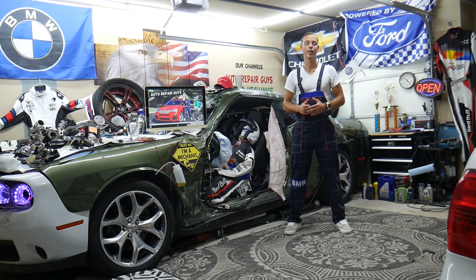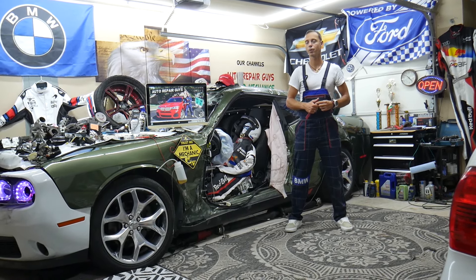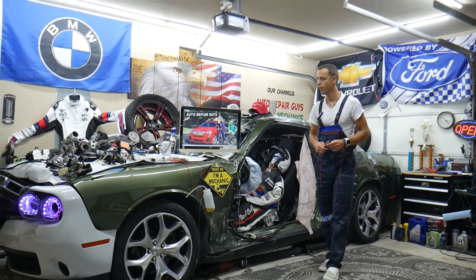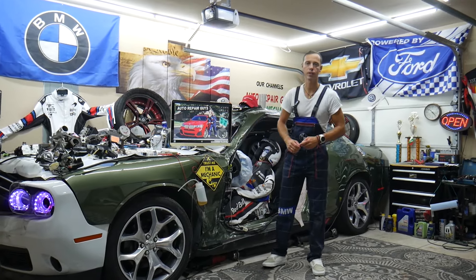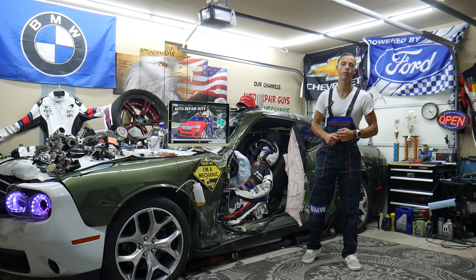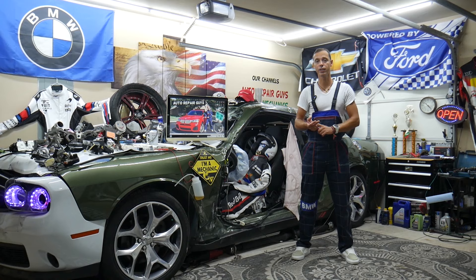Hey guys, welcome back to Auto Repair Guys. Thank you for watching and subscribing to the channel. Today will be a super helpful video for any of you having a BMW X3 or X4 — that generation you see here — from year 2010 to year 2018, if you need to find where the oxygen sensor heater fuses and relays are located.